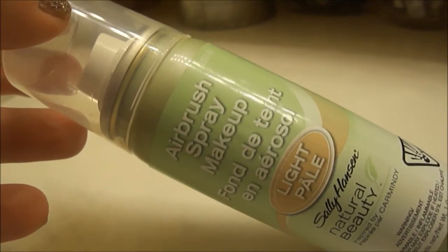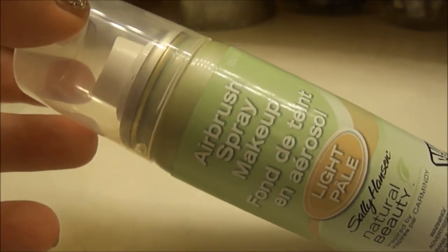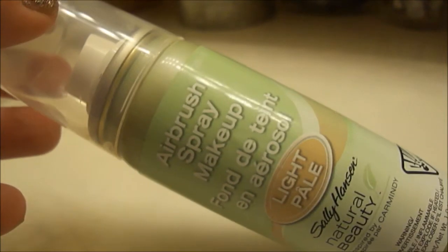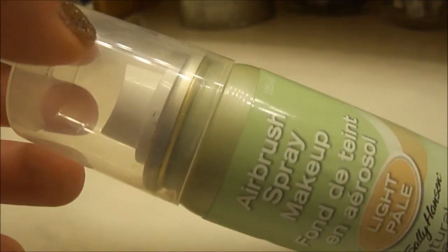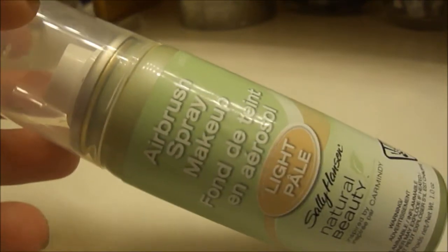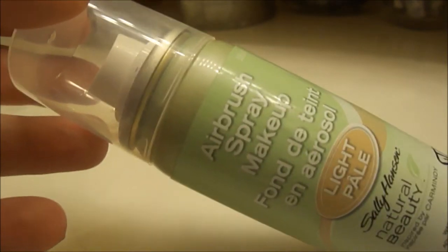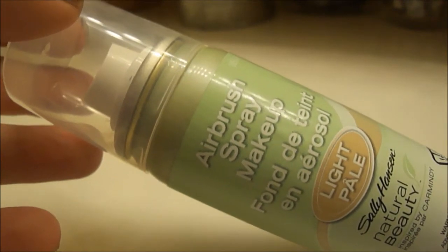Hello, happy Friday everybody! Today I'm going to be talking about the Sally Hansen Airbrush Spray Makeup. I recently found this at CVS and decided to try it. I love the idea of airbrush makeup. From everything I could read, this was discontinued back in 2008 and I guess they are just coming right back to it.